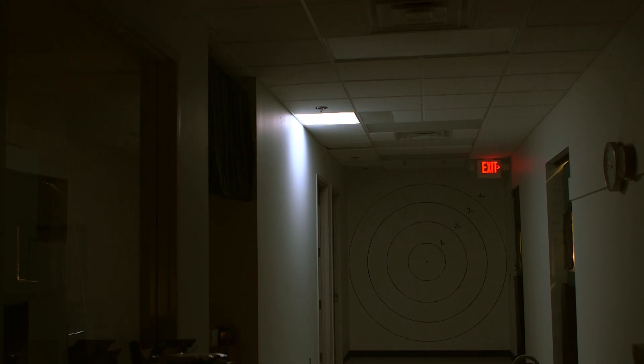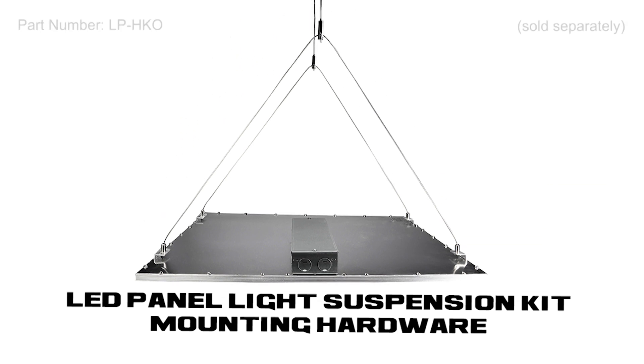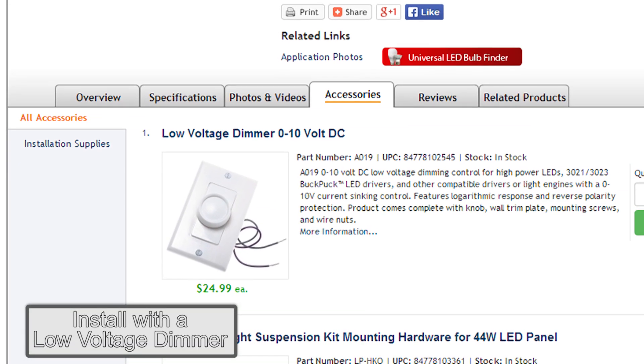Designed for residential and commercial conventional suspended grid ceilings, for new construction applications or retrofitting existing fluorescent troffer light fixtures. A mounting accessory is available for suspended mounting, using a stainless steel braided cable with adjustable height. The panel is dimmable and compatible with low voltage dimmers.